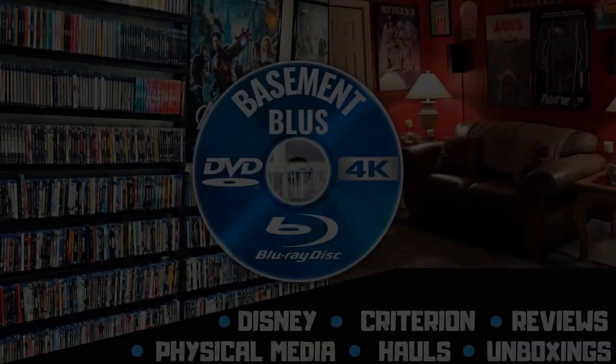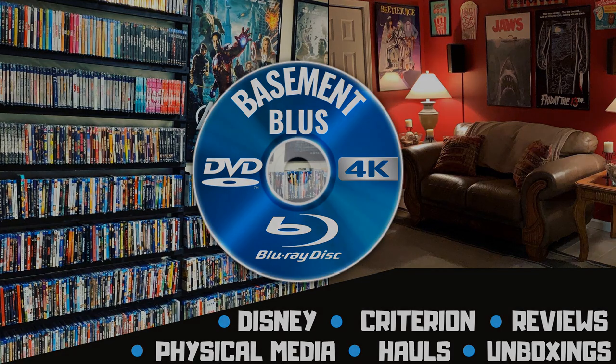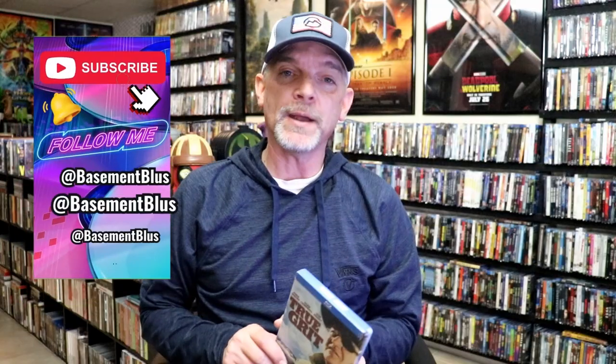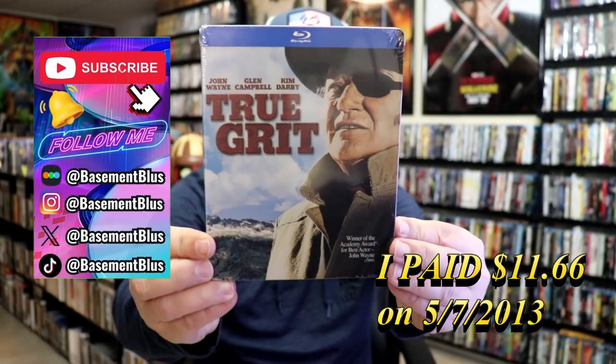Hey, Tony here. Today I'm going to do an unwrapping of the Blu-ray Steelbook for True Grit. So stick around. Today I wanted to take time to do an unwrapping of the True Grit Blu-ray Steelbook.